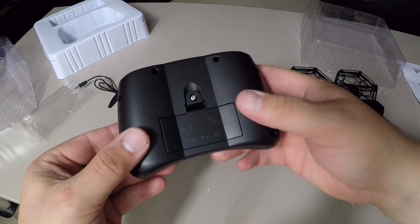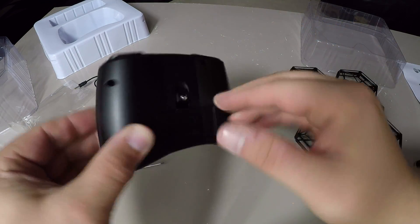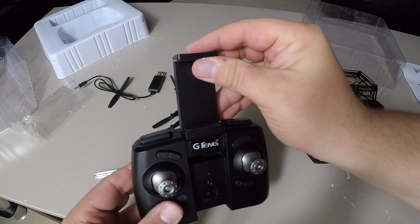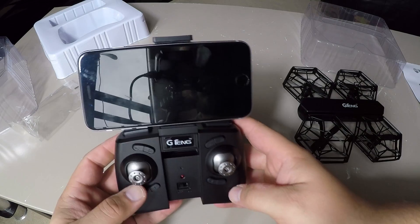The transmitter itself requires two AAA batteries in the back. On the front, the phone actually sits in this slot here — your phone will just slot in just like that.